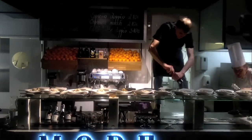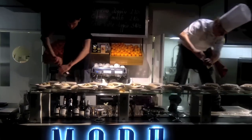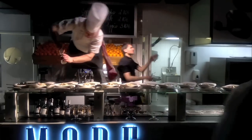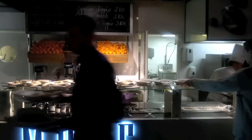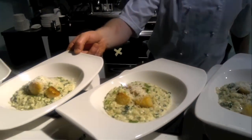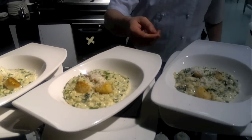Alright, so we'll take it to the table. Okay, here we go. Lovely scallops with risotto and spinach. Thank you, thank you, thank you.